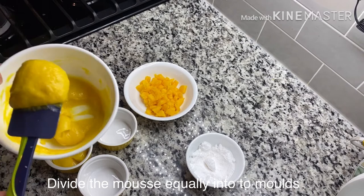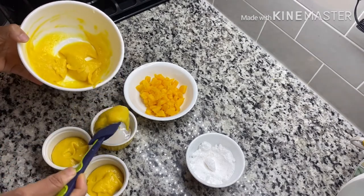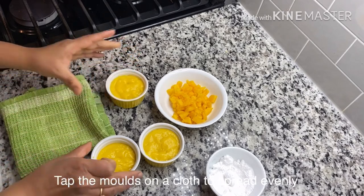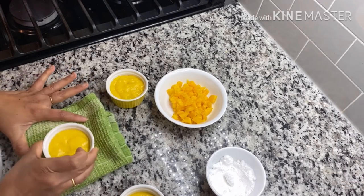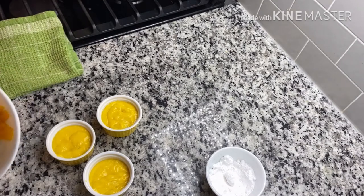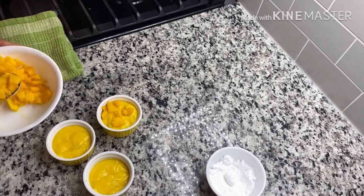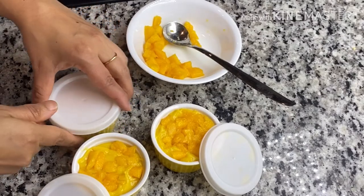Now I am going to divide the mixture into the cups so that it is evenly set out. Now I am going to make a small layer of mango chunks.